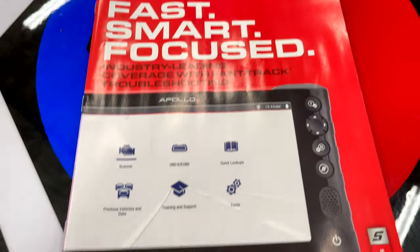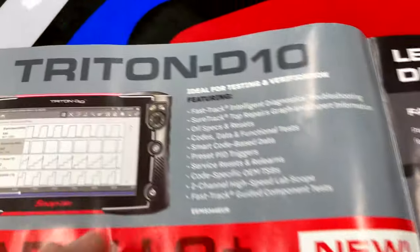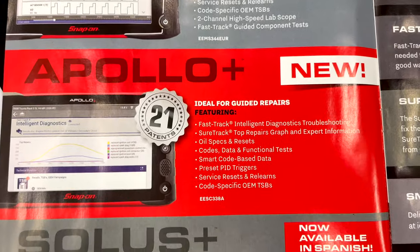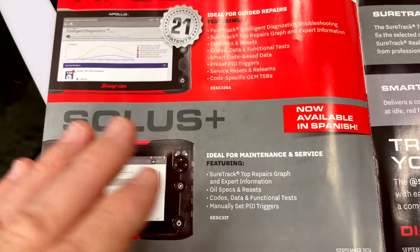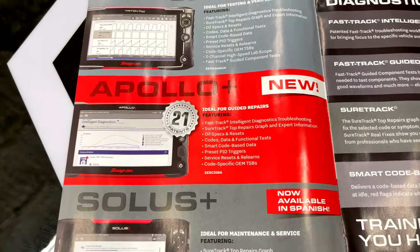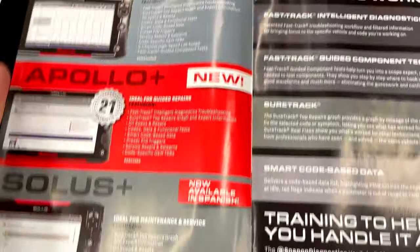They've got the Apollo Plus on the front. They're featuring the Triton D10, the Apollo Plus which has 21 patents, and the Solus Plus that is available in Spanish — kind of gives you different levels; the higher you go up the food chain the more sophisticated it is. There's no pricing, so we're moving on. The QR codes here tell you about SureTrack and all the other options these scan tools come in.